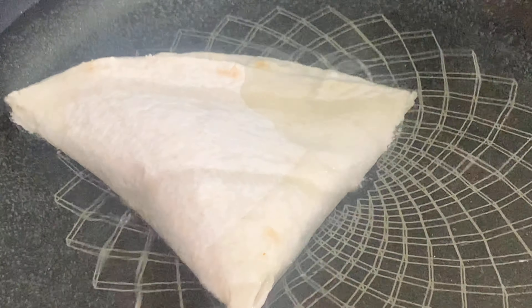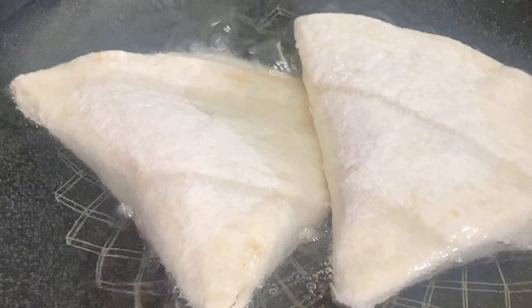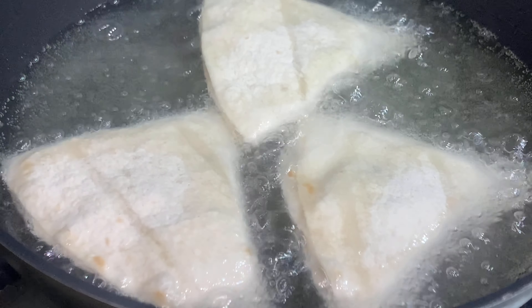Now our samosas are folded. You will preheat the karahi and add oil and deep fry them until the color turns golden brown.